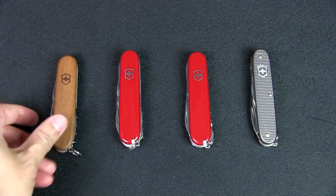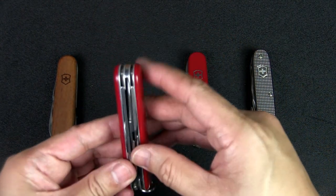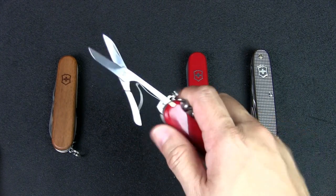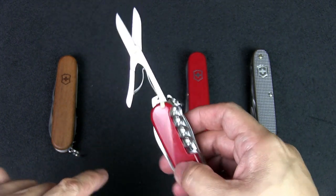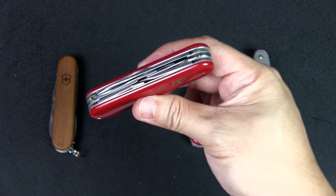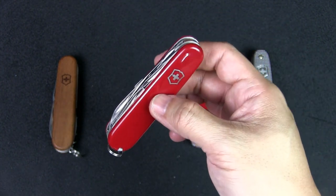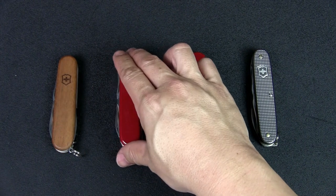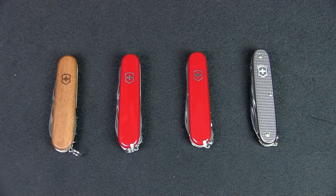For people who want a pair of scissors, you upgrade just a bit to add another layer and get the exact same tool set plus scissors. This is the Climber, which comes with the corkscrew, or the Super Tinker if you want the Phillips head screwdriver. The Climber was actually my very first Swiss Army knife years ago, and I felt that tool set was the most useful at the time.